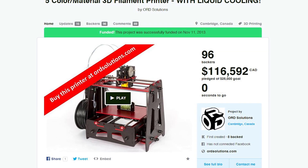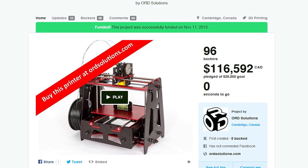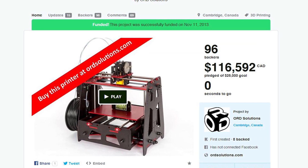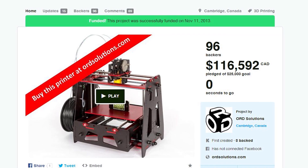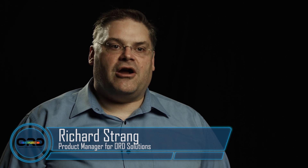In the fall of 2013 we launched our first Kickstarter campaign for the MH3000 R1, the first five-nozzle 3D printer with liquid cooling. Our first Kickstarter campaign was very well received, and now five months later we have delivered all the printers and other awards that our backers selected.